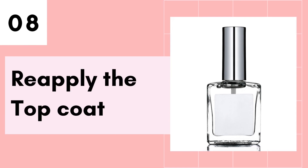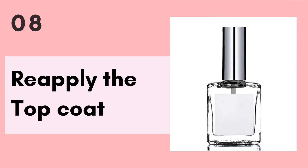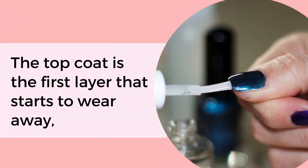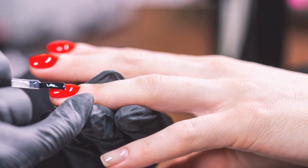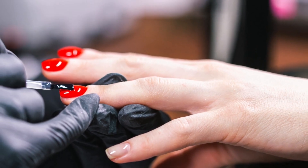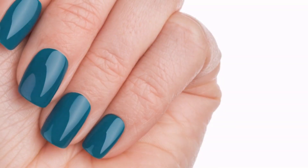And finally, tip number 8 is to reapply the top coat. The top coat is the first layer that starts to wear away, which is why I recommend that you reapply a layer of your top coat at least once a week. This helps to keep the nails protected and also keeps them looking extra glossy.